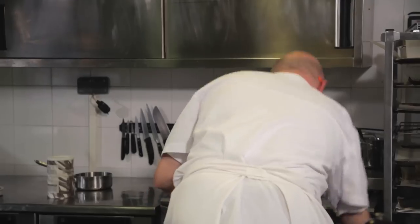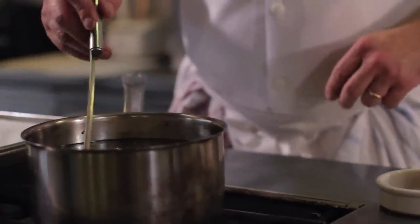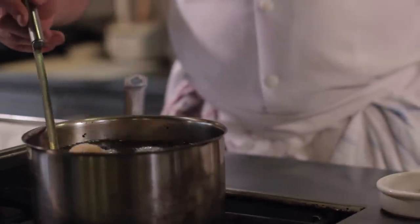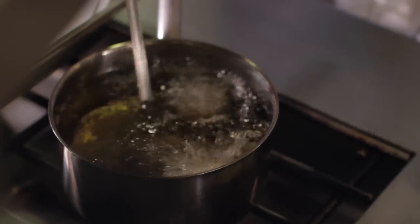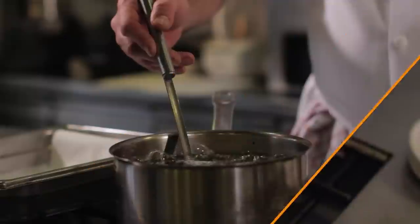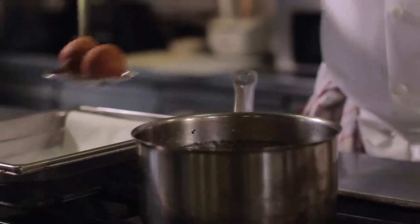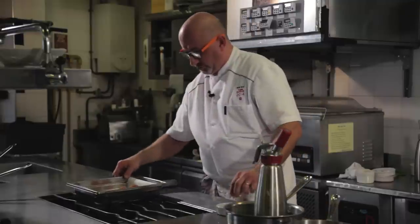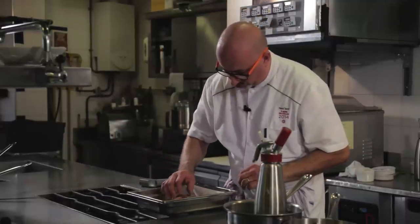On va commencer la cuisson des cromesquis dans un bain d'huile à 160 degrés. On vérifie que la coloration soit homogène. On va laisser reposer 2-3 minutes.